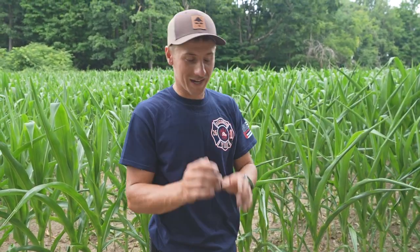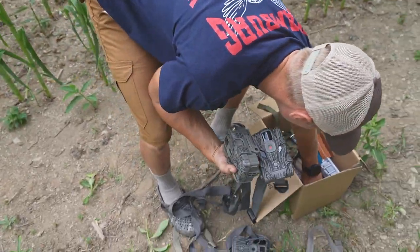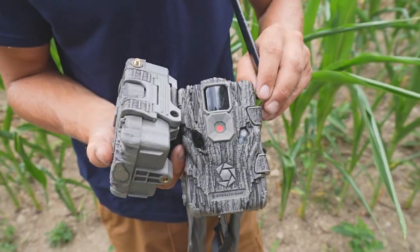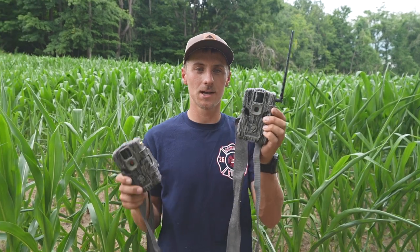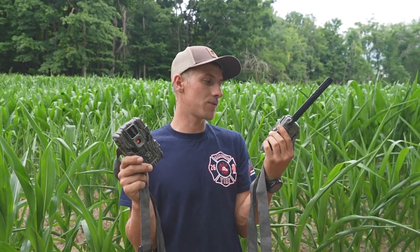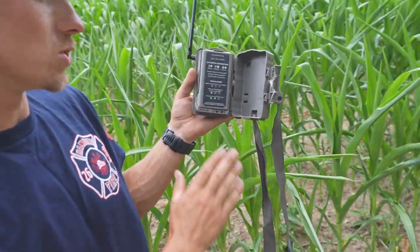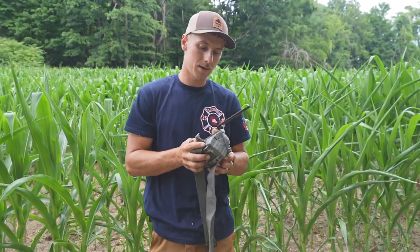My new favorite camera is now these bad boys. These cameras are the Stealth Cam Fusion — they have an antenna here that screws on. These two are both cell cams. These are my new favorite cameras. They range for about $140 to $150. As far as cell cams go, these have been my favorite. There's no screen inside — all it is is a battery pack. You scan a QR code on your phone and it links you to the app. The reason these are my favorite: picture quality is pretty good, and the app worked very well — I never had any issues with it.